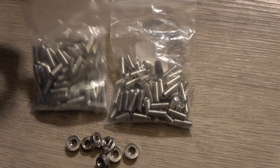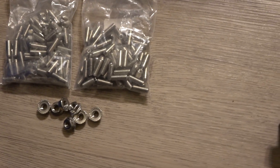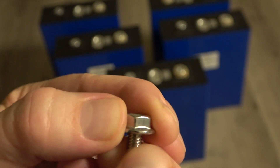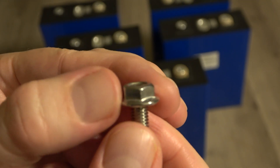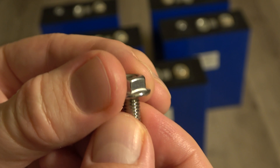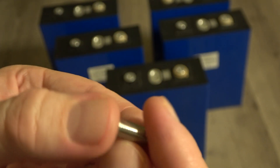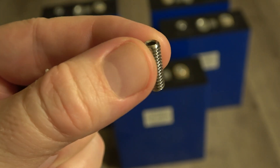In addition to these set screws, I'm using M6 locking washers so that when I lock everything down it will actually grip. These are sort of the anti-back-off locking mechanism - it will lock down onto the washer and onto the set screw. Then I'll have the sense leads and the bus bars or terminals all locked down this way.